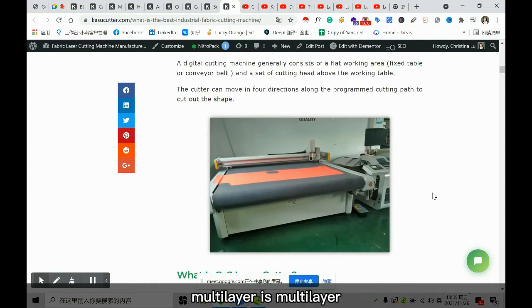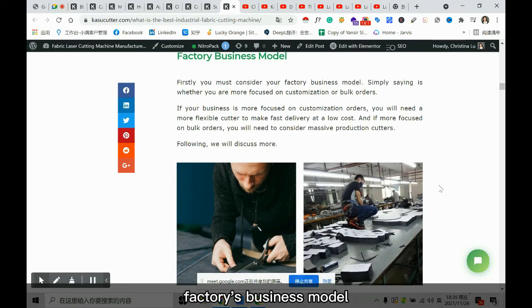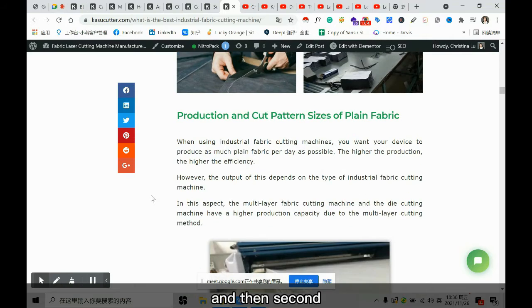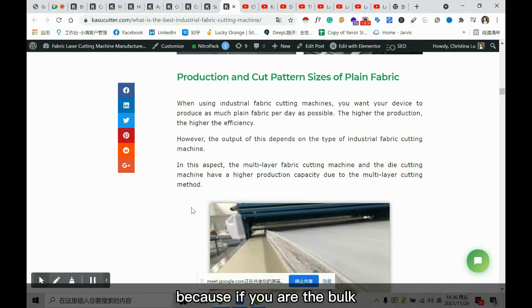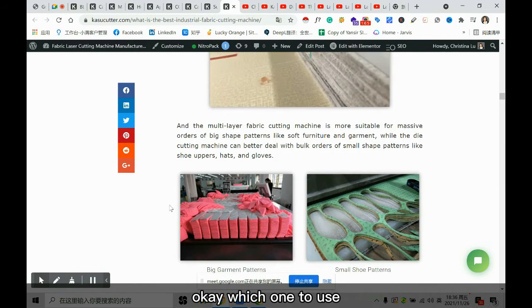First, you need to take into consideration your factory's business model. If you are doing customized orders, then single-layer cutters are more recommended. But if you are doing bulk orders — hundreds of thousands or millions of pieces — then the multi-layer is more recommended because it is faster. When doing bulk orders, you then decide between the multi-layer cutters or the die cutting machine.